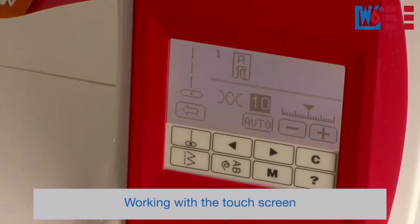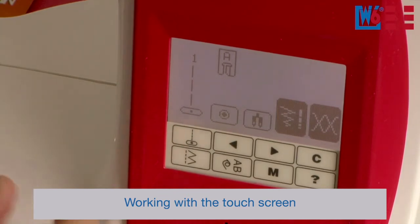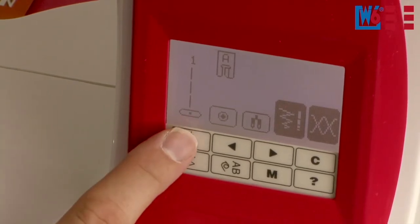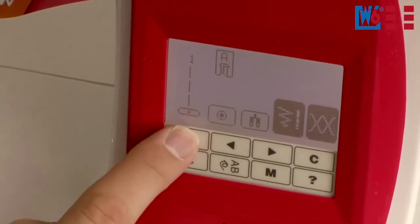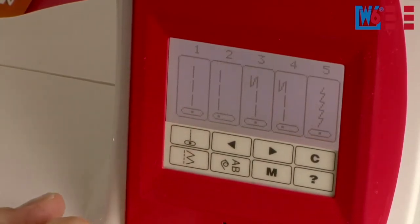The special feature of the W6N5000 is this touchscreen. You can adjust your entire machine by pressing the buttons and symbols on the control panel. If you're looking for a particular stitch pattern, you can select it here. There's also what I call the emergency button — if you can't remember where you are, press that and it'll get you back to regular straight stitch.